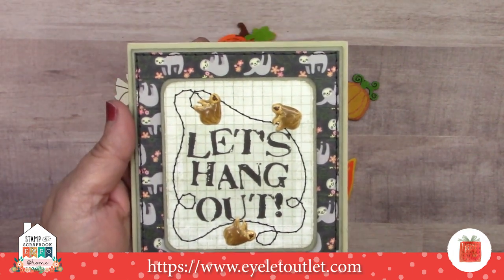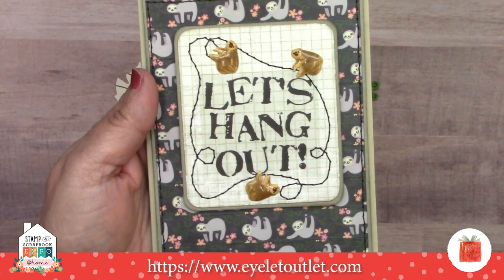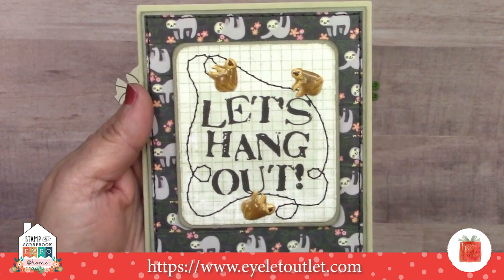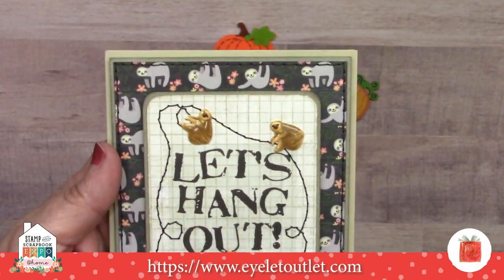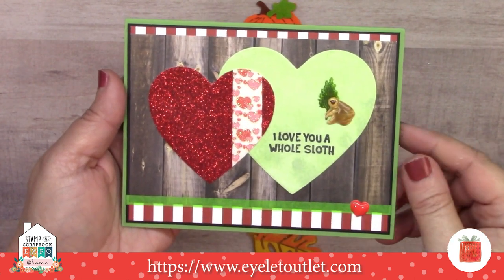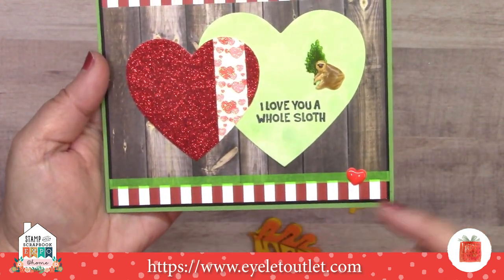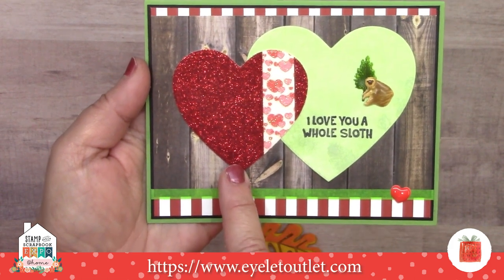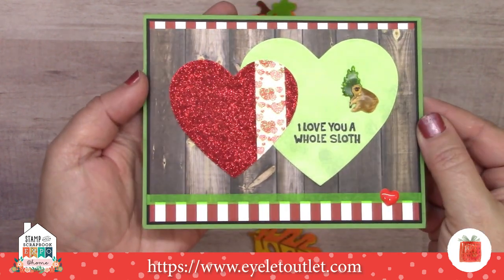Earlier this spring we put out a new sloth and koala set. This card by Lauren features the matching sloth washi tape applied to cardstock, cut into a rectangle mat with sewing around it, and the sloths hung from stitched cording — though you could use a marker too for the same effect. Jeanette made a card featuring the sloth from the sloth and koala brad set and our summer tree brad, with a heart enamel dot and skinny green washi tape. The glittered heart is made with red and heart glitter washi tape applied to cardstock before cutting — a great way to extend the use of your washis.